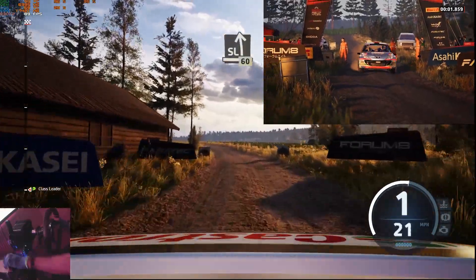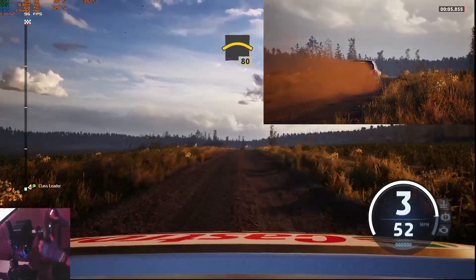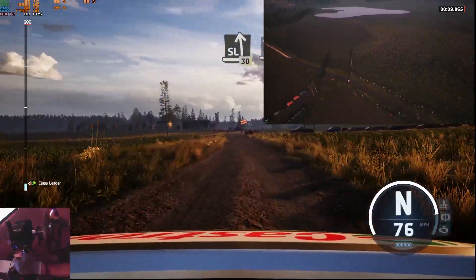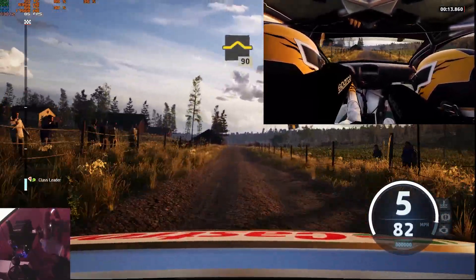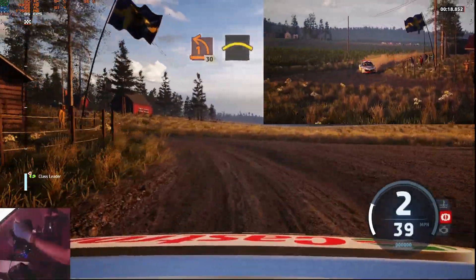Slight left, 60. Small crest, 80. Slight left, 30. Slight right, 80. Slowing up, 90. On left at junction, 30. Crest.